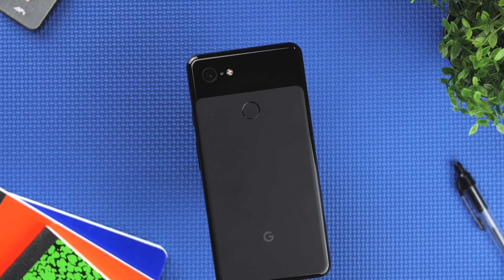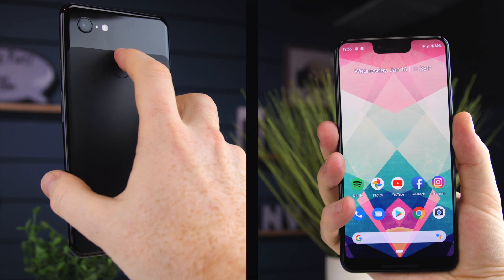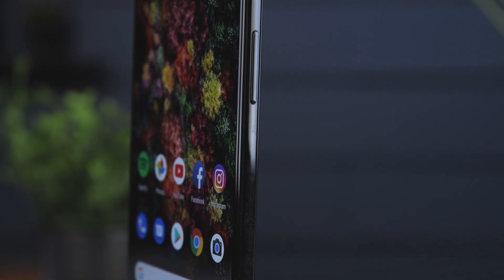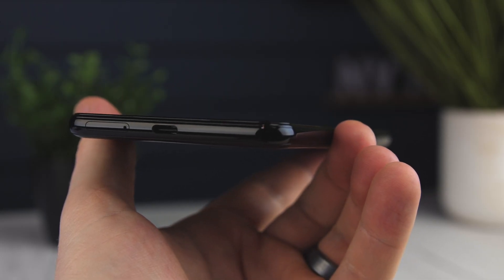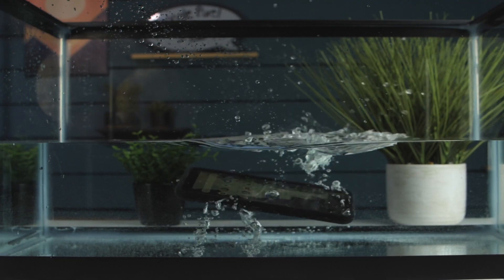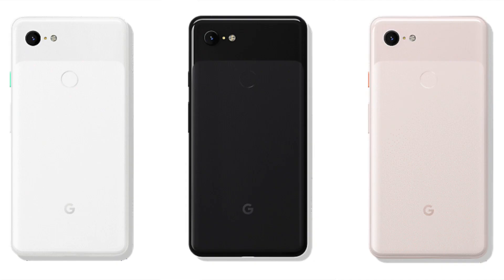Also on the back is the fingerprint scanner, which I've found to be pretty hit or miss. One feature they kept from the Pixel 2 is the swipe for notifications action, which I absolutely love — this can be activated within gesture settings. Surrounding the phone is a glossy aluminum frame that houses the power and volume buttons, all positioned on the right side. On the bottom you'll find a Type-C charging port as well as the relocated SIM card slot. This year the Pixel lineup is IP68 water-and-dust resistant, up from IP67 in last year's models. You can find the Pixel 3 XL in the following colors: Clearly White, Just Black, and Not Pink. Whoever comes up with these names at Google must really put their job on the back burner.